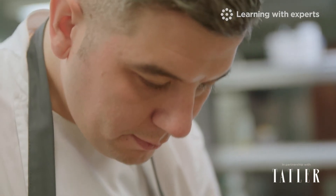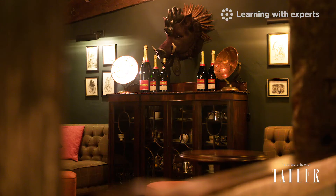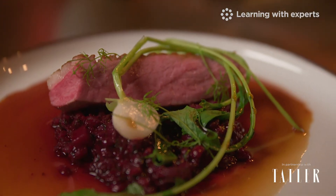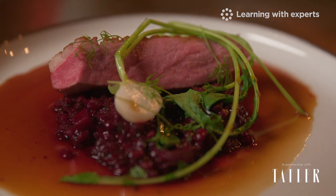In this first lesson I'm going to be showing you how to cook one of our most popular mains here at the Hinds Head. This dish is inspired by recipes and ingredients from the 17th century. It's a roasted Merrifield duck breast with an earthy beetroot barley, some baby turnips and a spiced duck sauce.